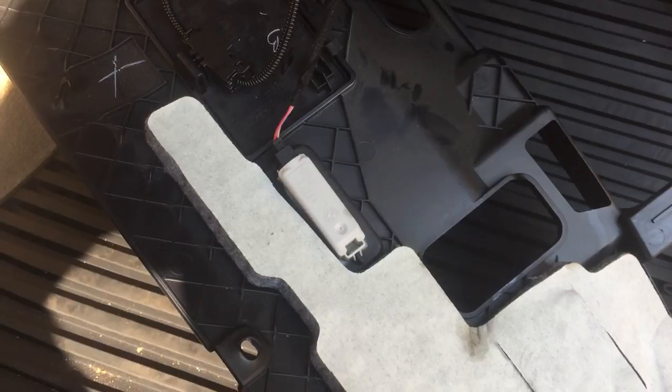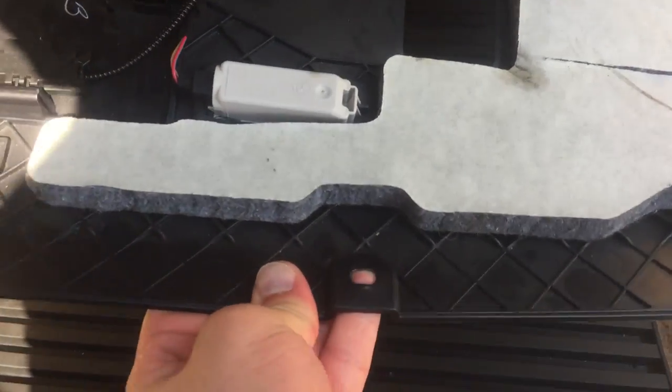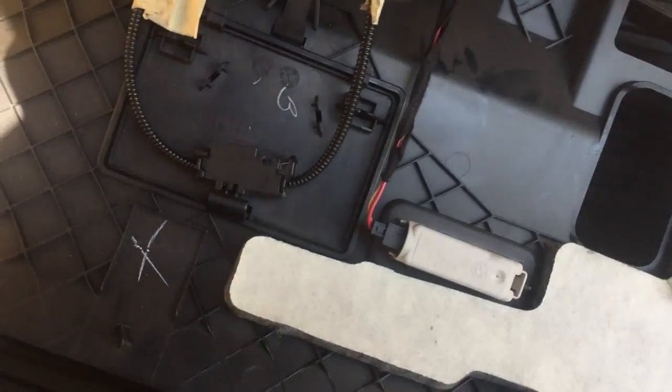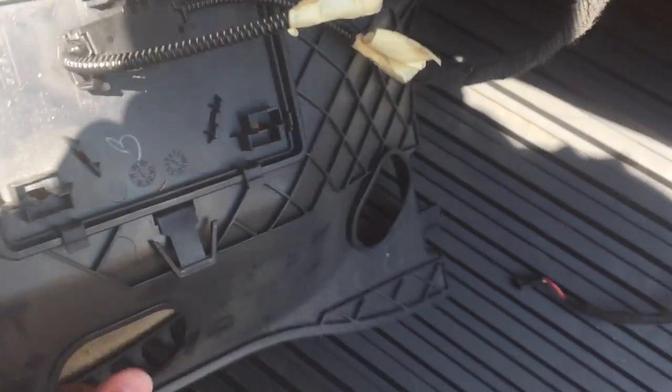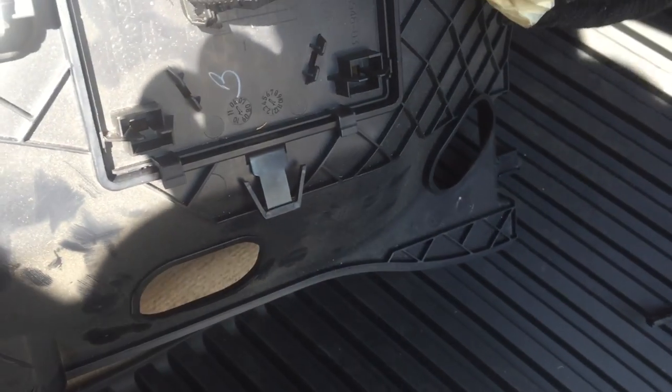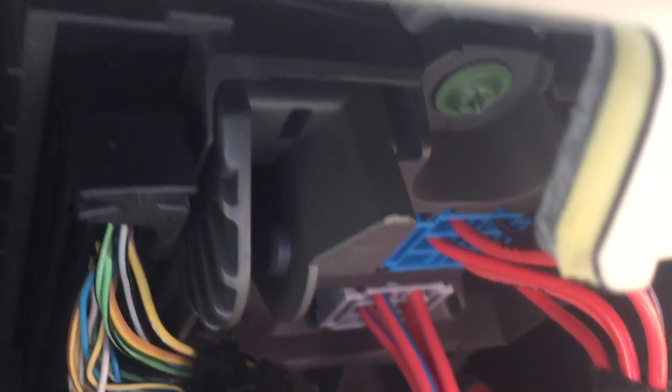Once you remove the access panel, this piece set up underneath the dash has three screws. You can unplug the light here — unplugging the light gives you some room to move it out to the side. You can unplug this too but it really isn't necessary. Then there's a green screw under here that you have to remove next to get to the fuse box. Once you unscrew that green screw, it's a little drop-down fuse box and it will kind of drop down.